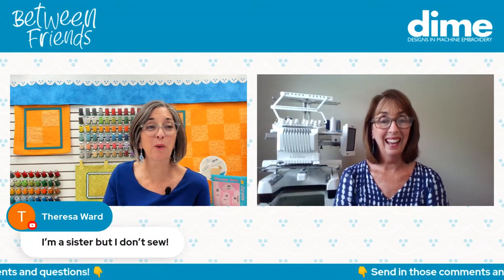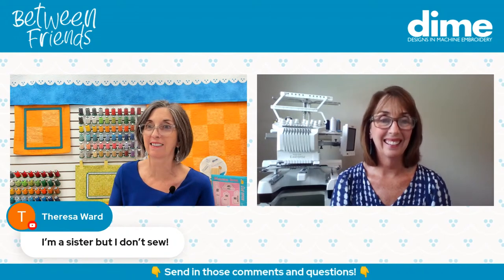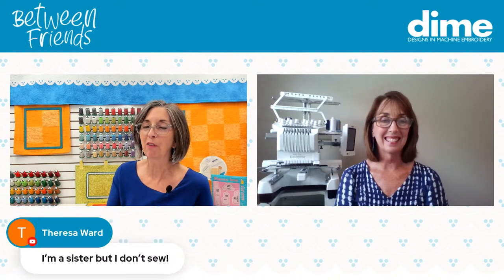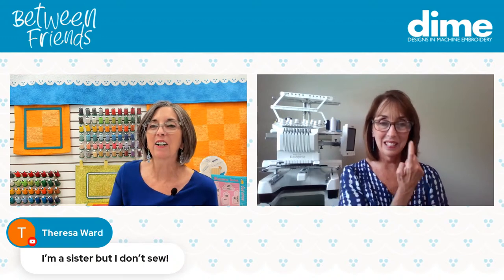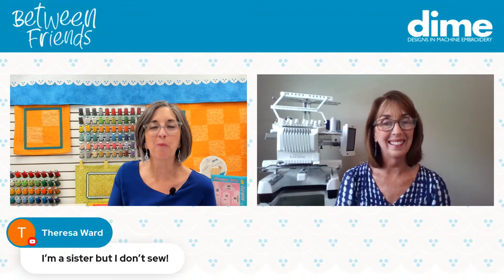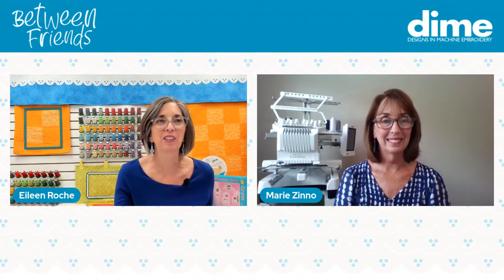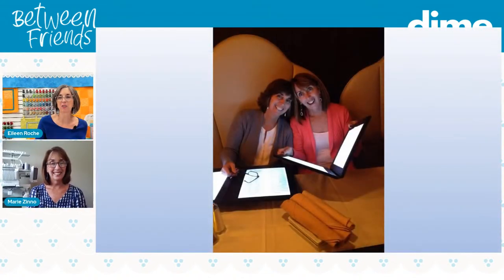Here's Teresa — she's our baby, the youngest one. She says, 'I'm a sister, but I don't sew.' But boy, is she talented. She's rather brilliant and lives a very urban lifestyle in New York, married with a fantastic son. So thanks for joining us, Teresa — I'm sure she's got a meeting to run to pretty soon.